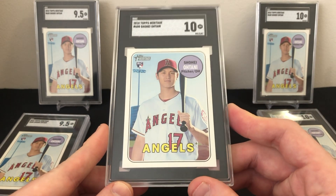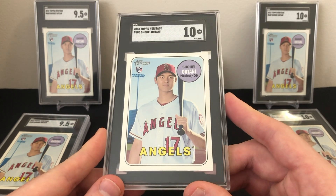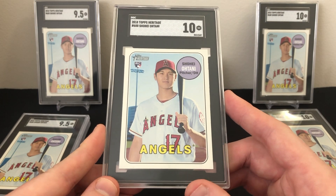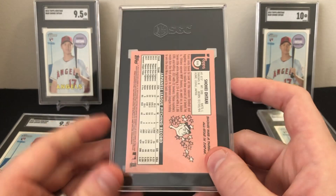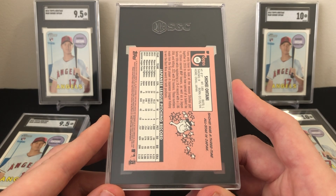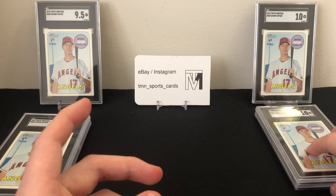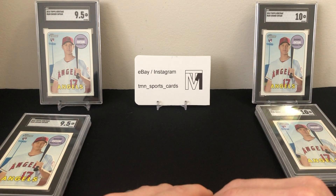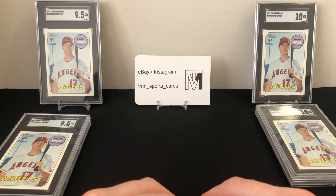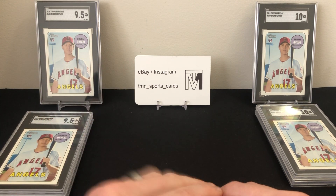I think SGC is a viable option. I like their slabs, though PSA's are a bit smaller which I prefer, and I do like the clear portion of PSA slabs better. But SGC is a great alternative, especially for a one-month turnaround at only $30 a card versus PSA's $150 a card right now. Overall we sent in six out of 25 Otanis and got three 9.5s and three SGC 10s — I'd say that was pretty successful.